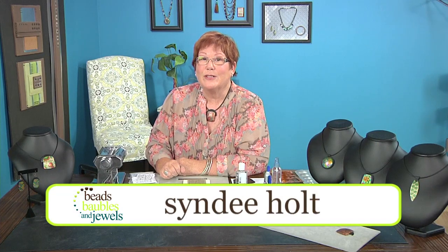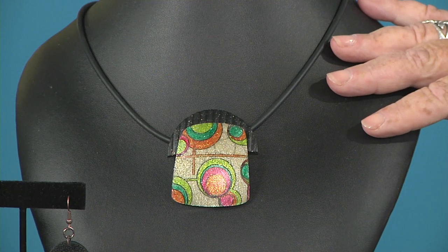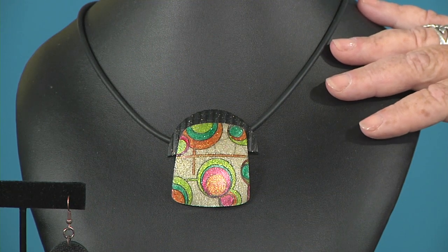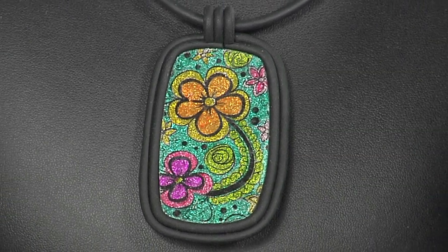Hi, I'm Cindy Holt and today we're going to do a little coloring workout. I love to color, and to be able to color on something you can actually wear, I think is perfect. You can match everything with your outfits.